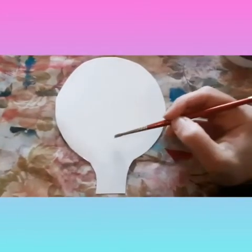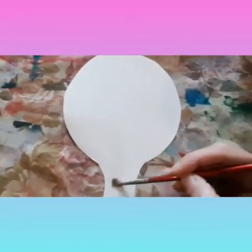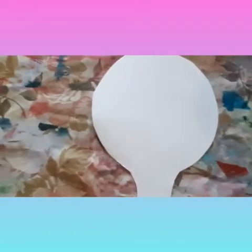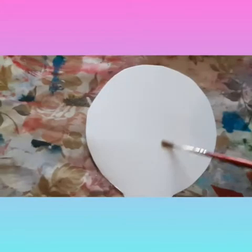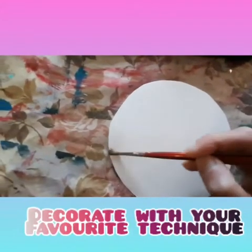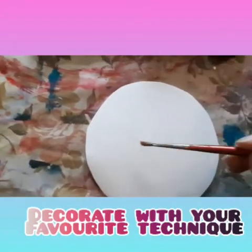Start painting your balloon shapes. You can paint or decorate them however you like. You could use colouring pens, you could use acrylic paint, collage, anything that you like. I have chosen to use watercolour because it's one of my favourite techniques.